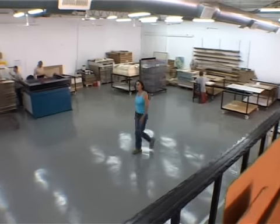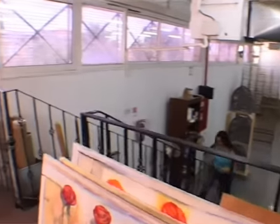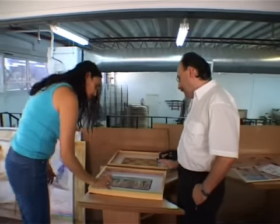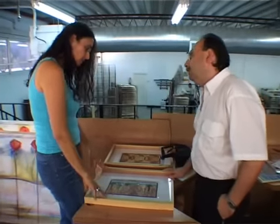A major part of my work is silk screen printed. The silk screen printing technique has many advantages. It enables the duplication of the art in a limited number of copies in the best quality and the most precise coloring.